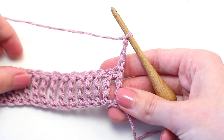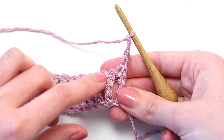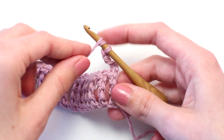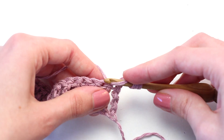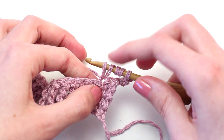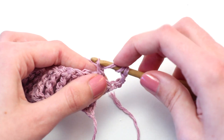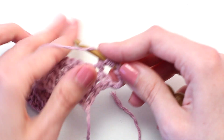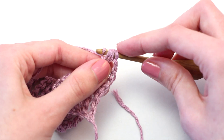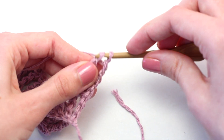The chain four counts as the first triple treble crochet of this row. Now crochet your next triple treble crochet in the following stitch. Yarn over three times — one, two, three — then insert your hook in that next stitch, yarn over and pull back through. Five loops on your hook. Yarn over, pull through two — four loops left. Yarn over, pull through two — three loops left. Yarn over, pull through two — two loops left. Yarn over and pull through those last two loops.